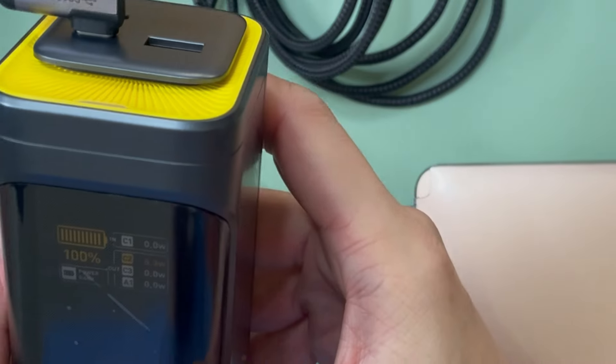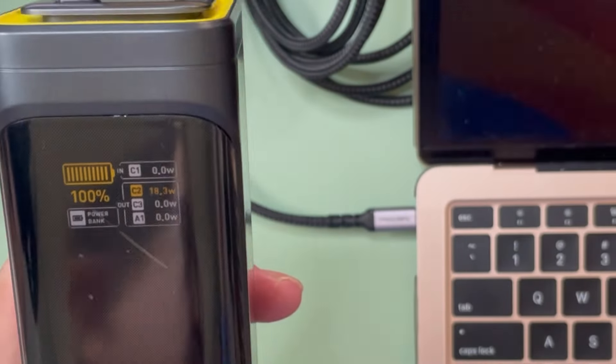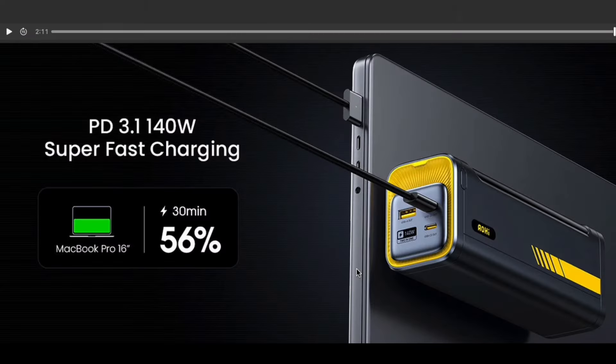Today we're going to be unboxing something really special. It's something huge but still portable enough to bring with you. It's something you can call a power bank, but it can charge a laptop and provides up to 140 watts.